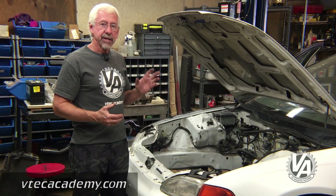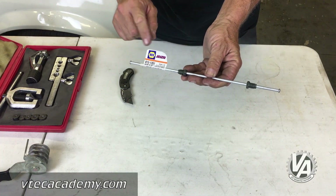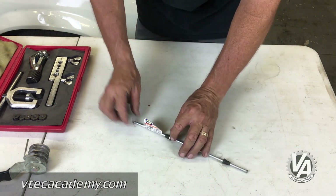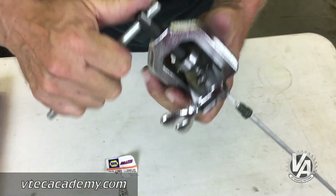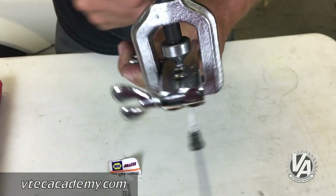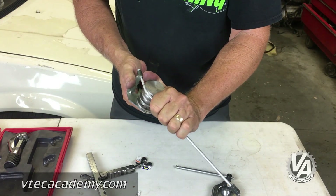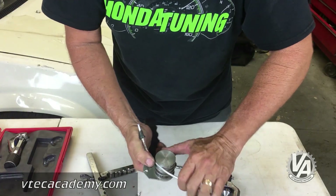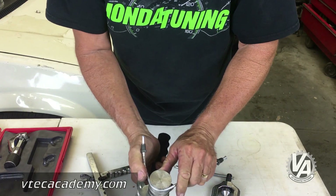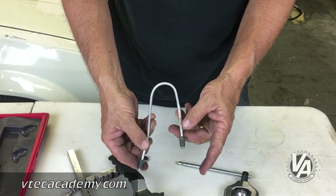Another thing we did is on our clutch line. I went down and purchased a 20-inch metric brake line from Napa Auto Parts and bent a custom clutch line. That way I was avoiding the $125 line that everybody makes that goes all the way from your clutch master cylinder to the slave cylinder. This was a much less expensive choice and I was then able to use the stock hard lines that had come with my transmission.